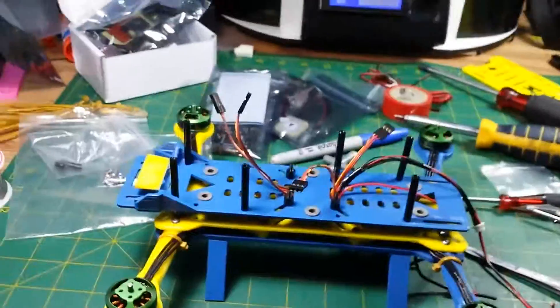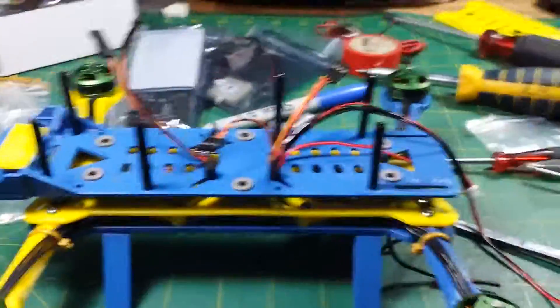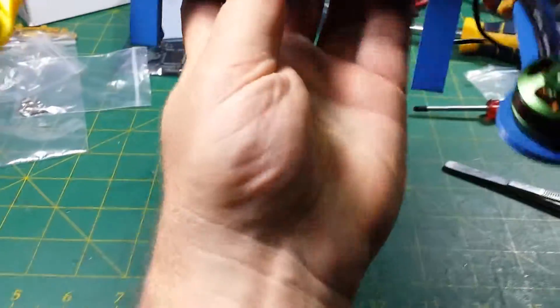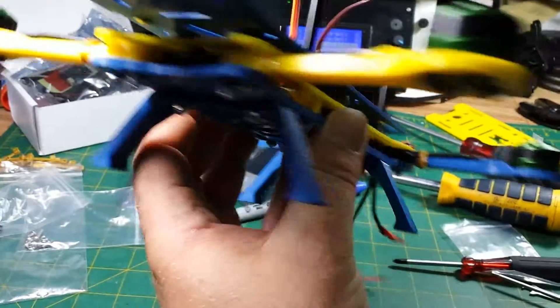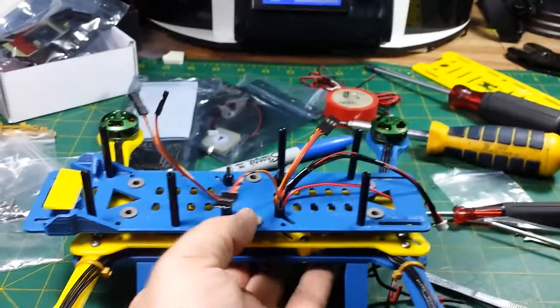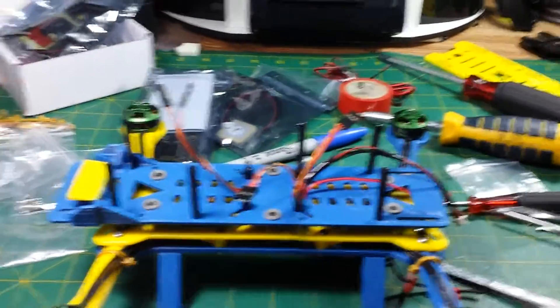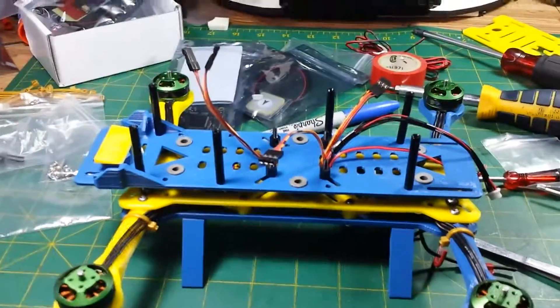It's a very easy build except for that first plate. Getting the ESCs and the power distribution board in, and then getting that next plate on top without squishing anything, is a bit of a challenge — you've got to be careful, take your time. But it's a good kit so far, I'm really enjoying it. I'm going to go ahead and get some electronics installed.